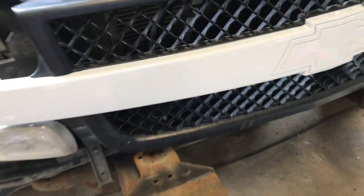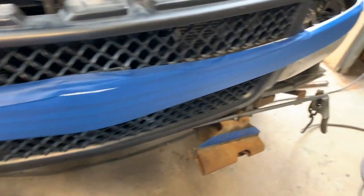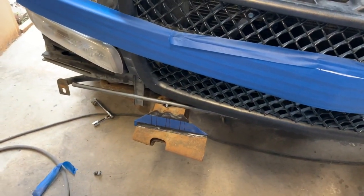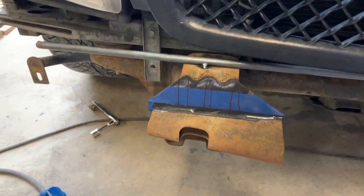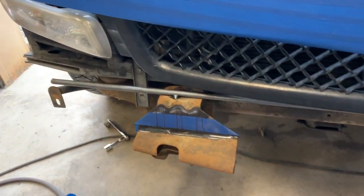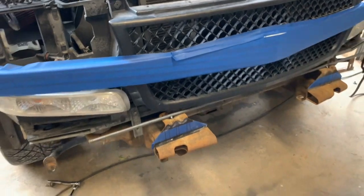I have my measurements marked — the tape is an inch and a half on each side. I have my bar tacked to the top to keep everything from moving and shifting positions so I can keep it level. I'm gonna use my cutting wheel to cut this off, then fit the bumper back on, and hopefully that's all we have to do.